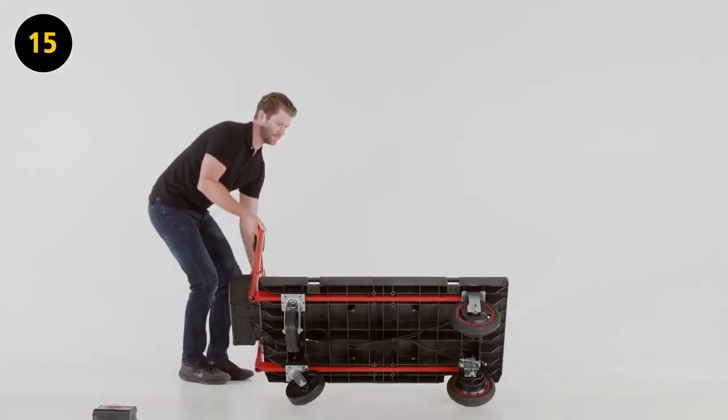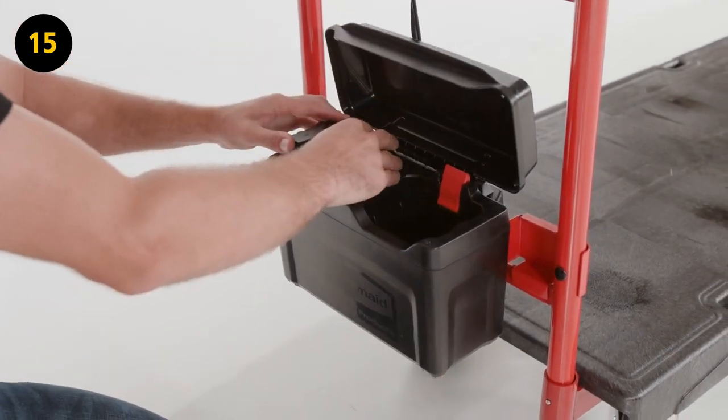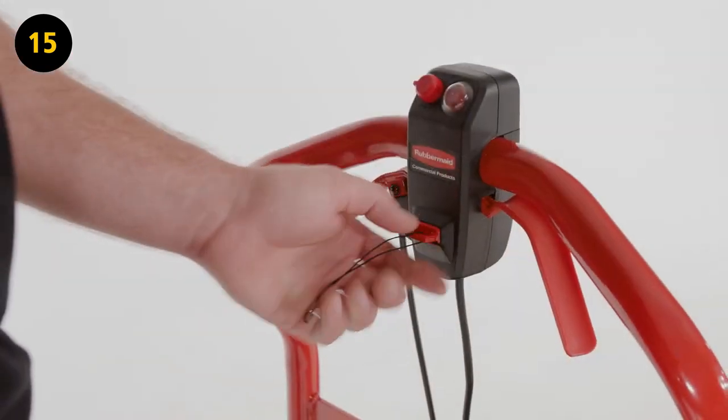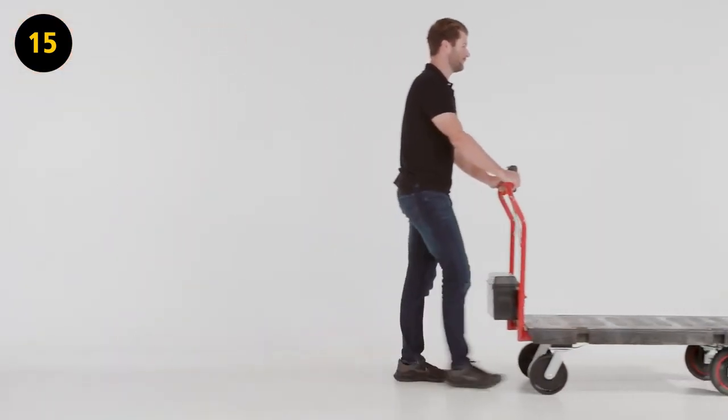Step 15. Flip the platform truck over. Insert a fully charged battery into the active battery compartment. Insert the key into the key slot. You are now ready to use your motorized platform truck.